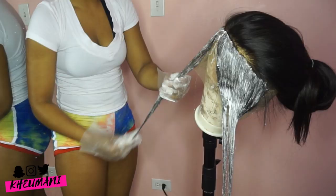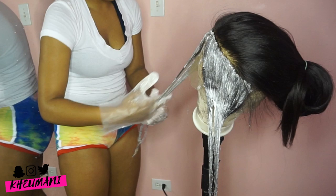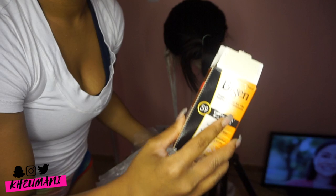I used some regular bleach powder with 40-volume developer. You want to make sure you don't go over 30 honestly, just so you don't super damage the hair — 50 is kind of pushing it, don't need to do that. I put this in the hair, let it sit for about 20 minutes, and I actually bleached it twice just to get it as light as possible.